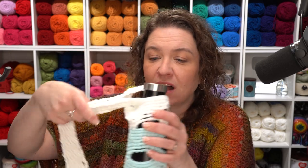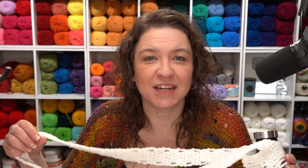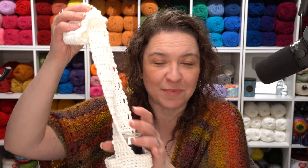Hi, I'm Tamara from mooglyblog.com and in this video I'm going to be showing you how to crochet the Lily Sugar and Cream Crochet Hydrated Hiker Water Bottle Sling. This is a free pattern I designed for your inspirations.com. It holds a standard size stainless steel water bottle with a little bit of give. It's also got a long strap that you can wear as a crossbody or throw over your shoulder, and you can totally adjust the length for the individual you're making it for.